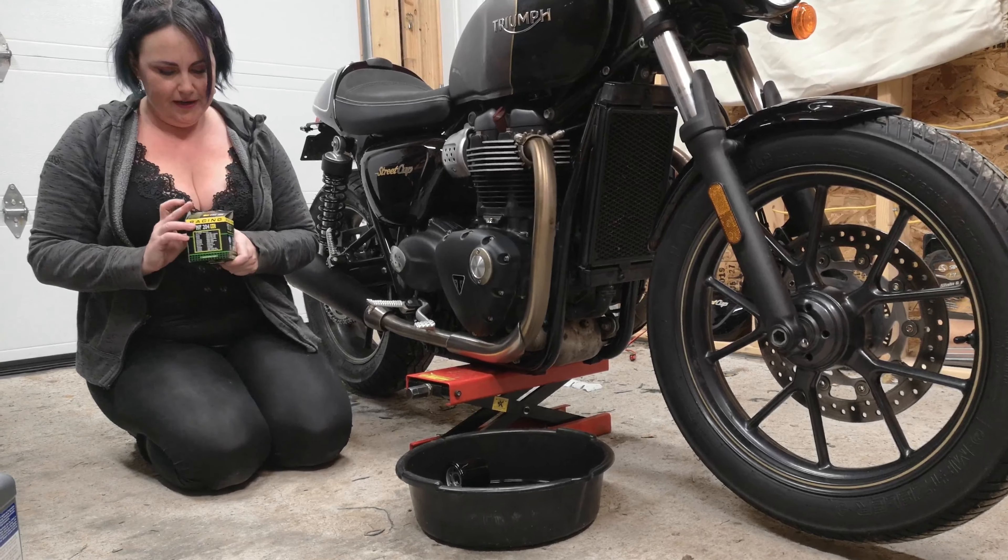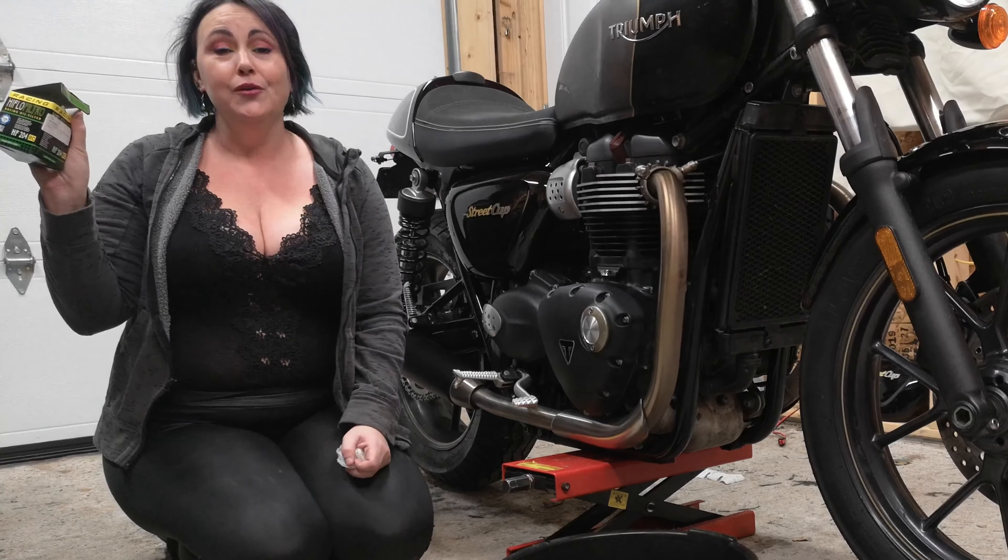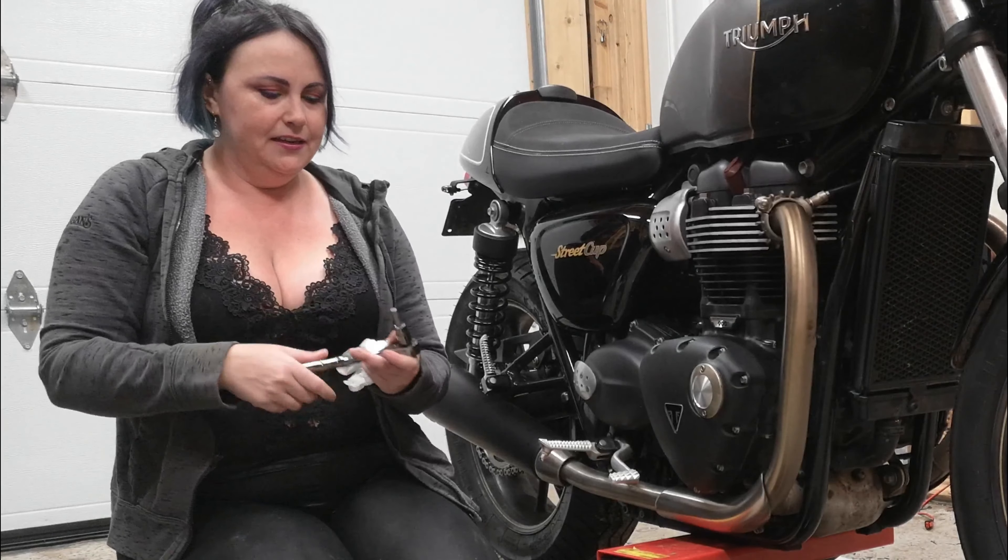Alright, so I've got everything I need. I've got my oil pan, my new racing filter — my high flow Filtro Racing oil filter, HF204 — and I've got my AMS oil, 10W40. This is metric motorcycle oil; this is the great stuff. We used this even when we had our Carlies. It's great for motorcycles.